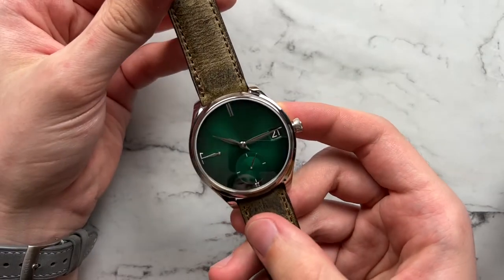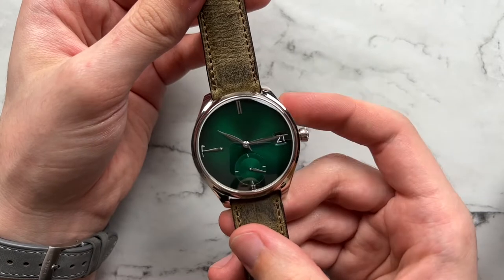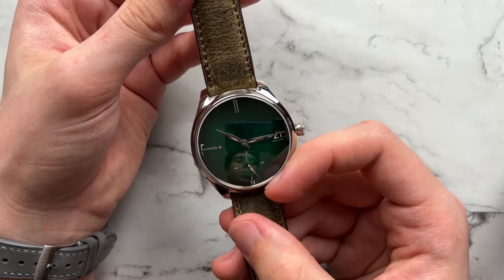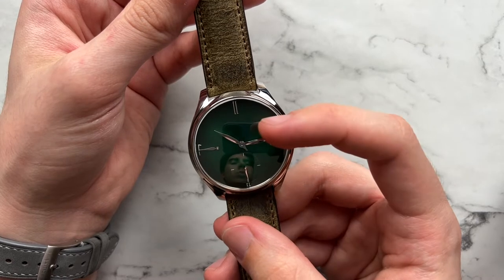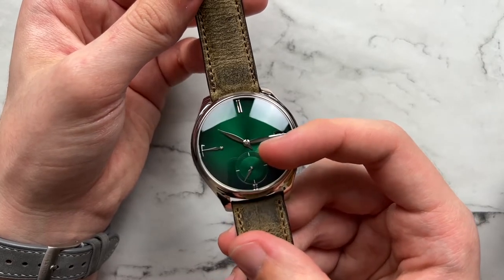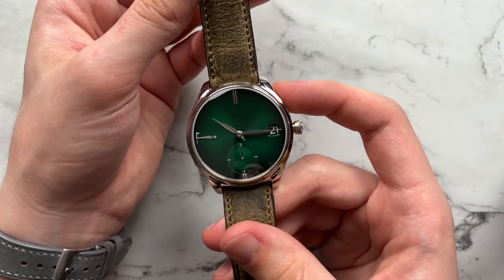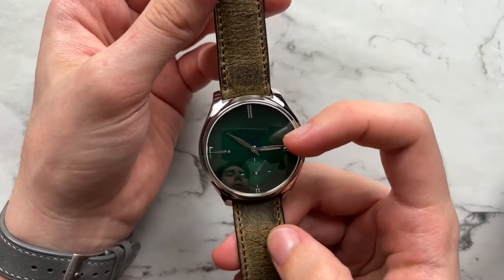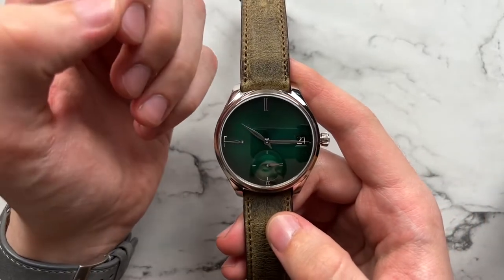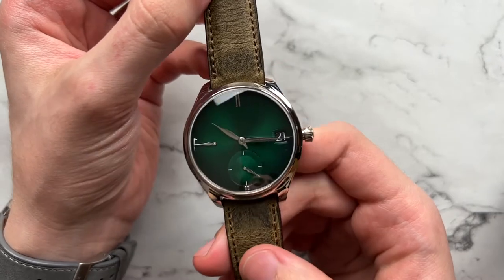Moving on to the dial — for a perpetual calendar, there's really not much to talk about. It is very sparse, very almost empty. We do have the double baton at 12, subseconds at 6 with almost a quarter baton, a large date at 3, and a power reserve at 9 o'clock with a seven-day power reserve. There is a hand pointing to the hour marker that denotes the month of the year, but without hour markers you kind of have to make your best educated guess. There is no leap year indicator on the front because that is on the back, which does declutter the dial — it's not the most useful piece of information anyway.